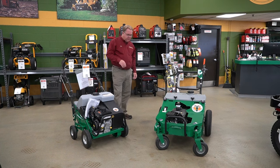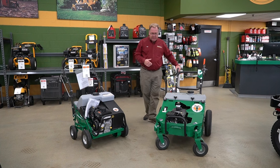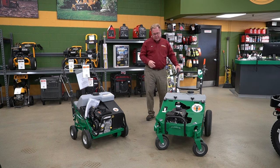Let me move on over to the Plugger. If you're doing a lot of aerating and looking at really production-style aeration, this steps up — the standard aerator is 21 inches, this is a 25-inch model. It also has hydro drive, so you get more flexibility with your ground speed depending on the conditions.